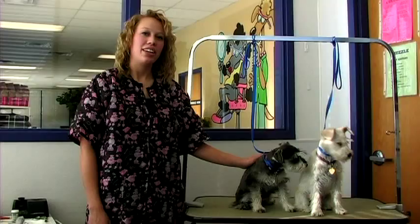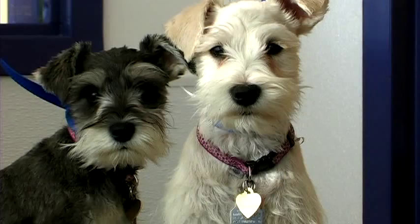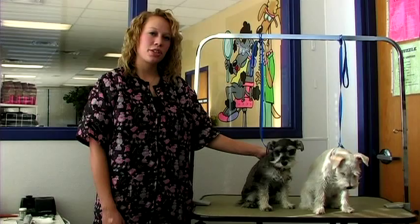Hi, this is Sammy at the Animal Care Center in West Bountiful, Utah. I'm here to talk to you about how to groom schnauzers. We've got Addie and Ethel here to help us demonstrate.